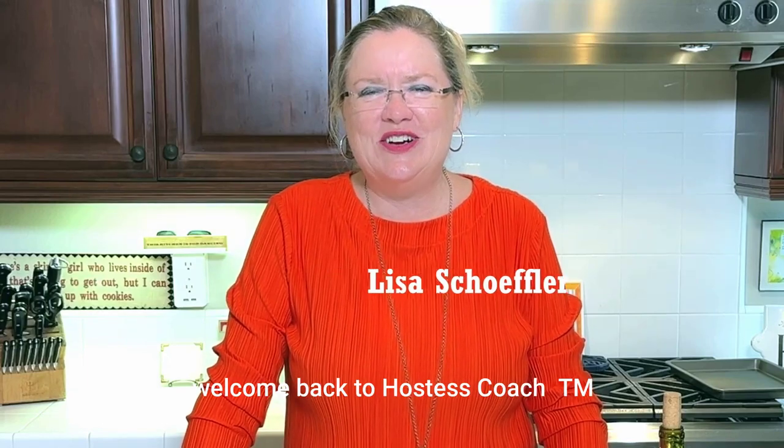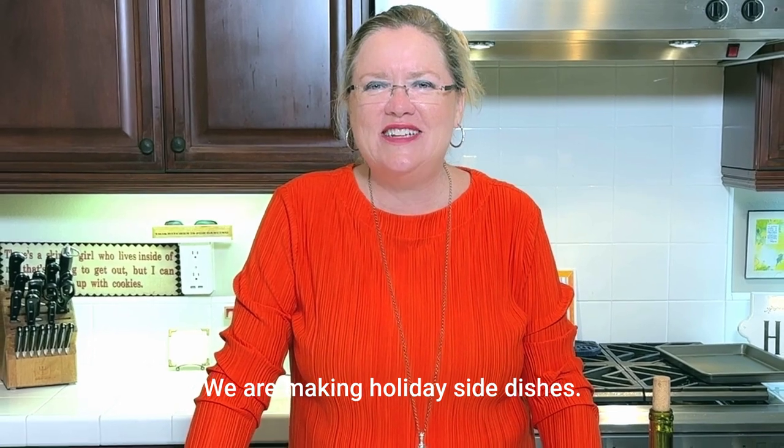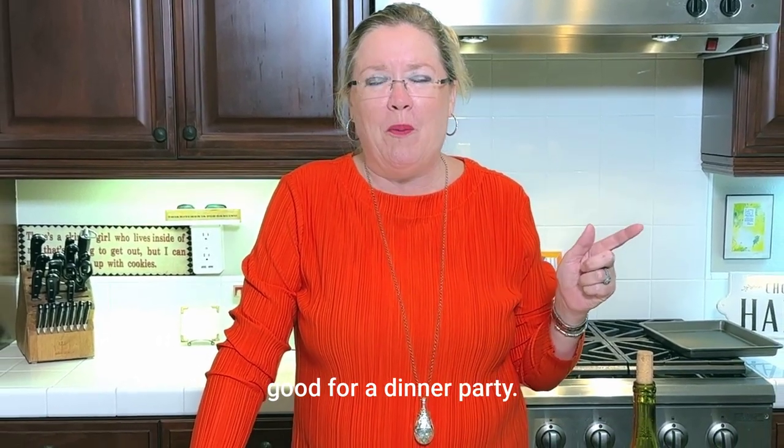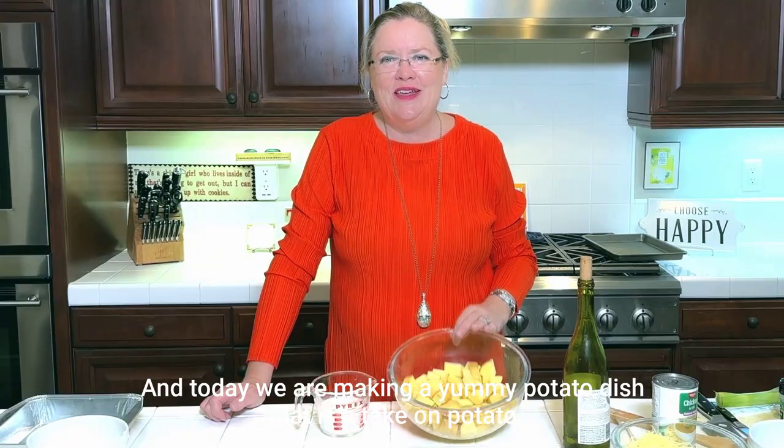Hey, welcome back to Hostess Coach. We are on a roll here making holiday side dishes — good for a holiday, good for a dinner party. Today we are making a yummy potato dish that is a take on potato leek soup.